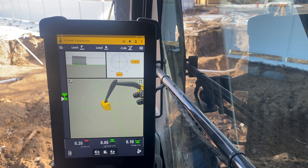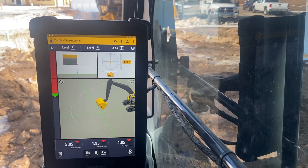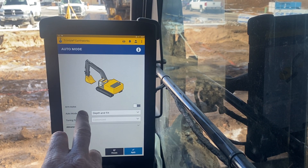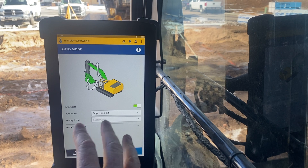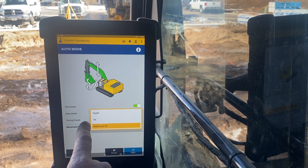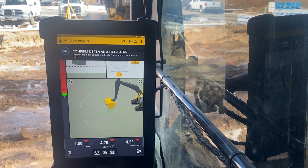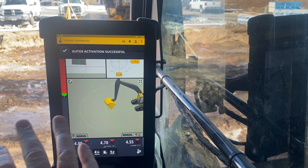I can see I'm pulling that in manually. But let's say I want to go to autos — I go to auto mode. Arm autos: I want to do depth and tilt. With the tilt rotator I can go depth and tilt, depth only, or tilt only. Let's go depth and tilt, apply it. Now I have to confirm my depth and then confirm my tilt. Auto activation is all successful.